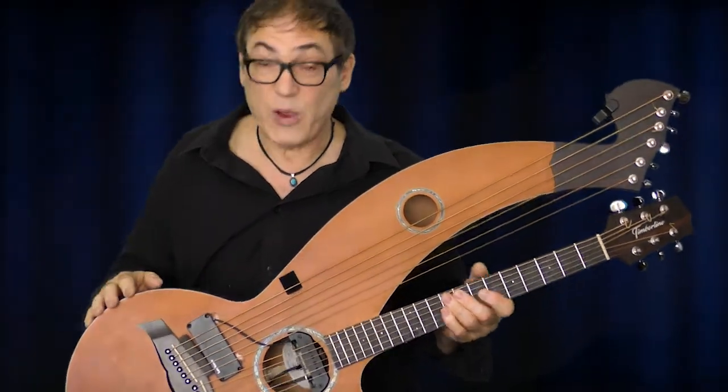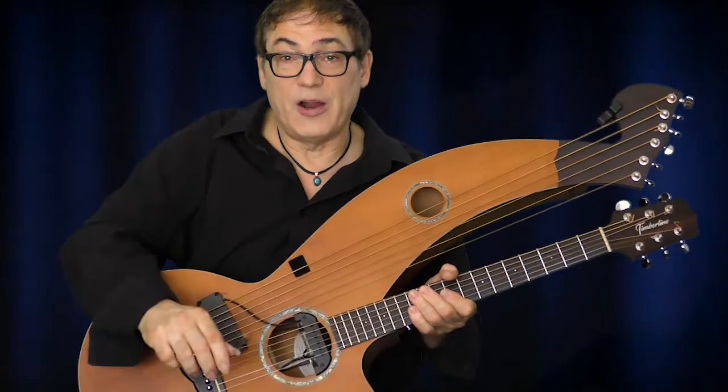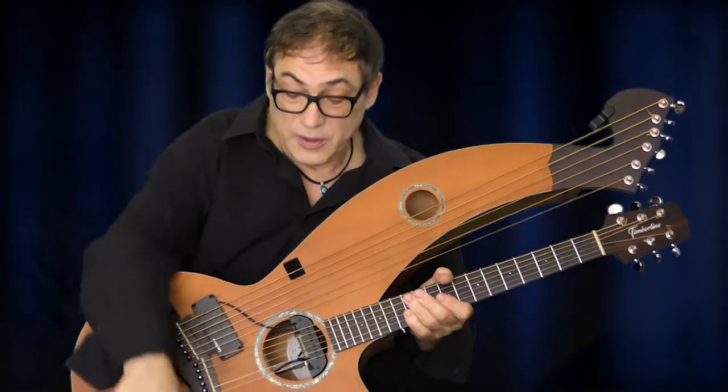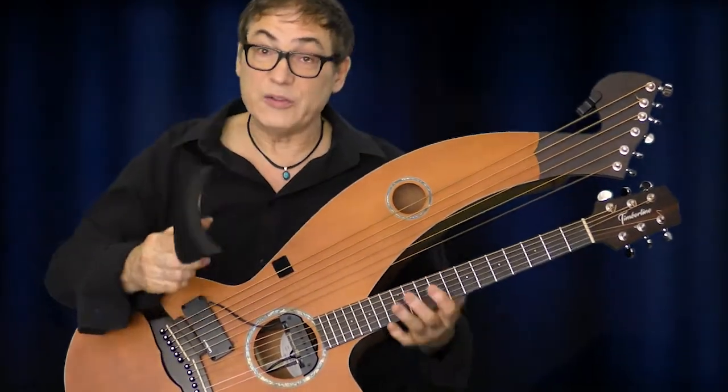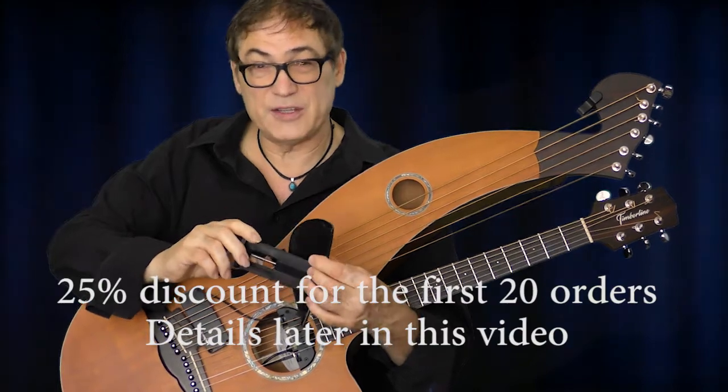Why would you want one? Well, as you can see, there's this kind of sharp edge, and when you're playing for hours it might not be comfortable or ergonomic. So this is a quality-of-life solution — this is an armrest bevel you can buy for between 50 and 60 euros.